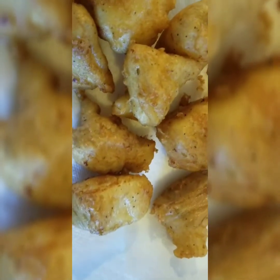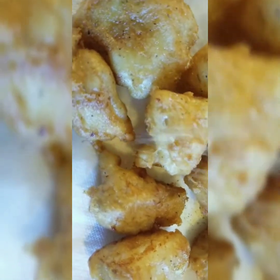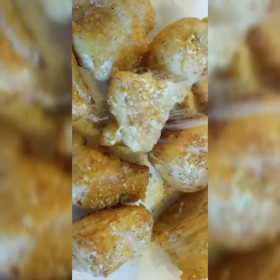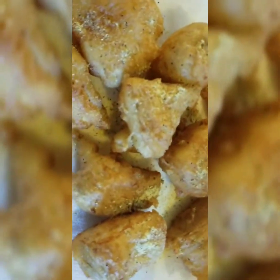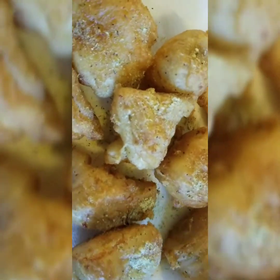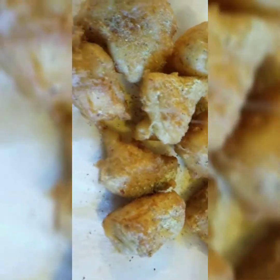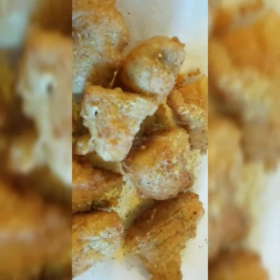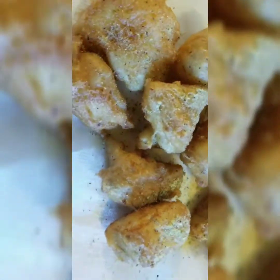Okay guys, here's our goodness — I'm going to finish it off with some garlic parmesan wing dust, just drizzle that on. And guys, we are going to go ahead and prepare for our February Fun Fish Fridays. So guys, definitely make this recipe. You know what it is — comment, subscribe if you haven't already.